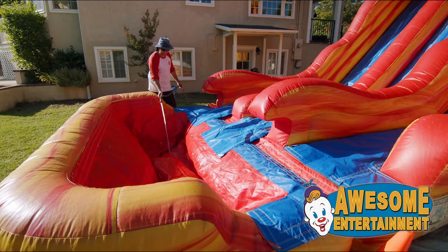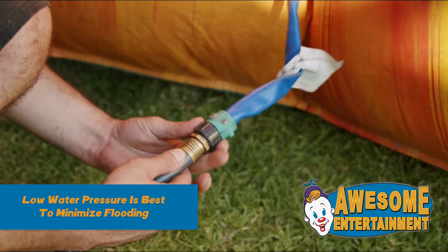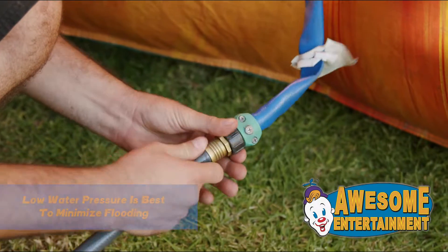If your water slide has a pool, fill it to the correct level. Next, attach the garden hose to the spraying system and turn the spigot on to minimal water pressure.